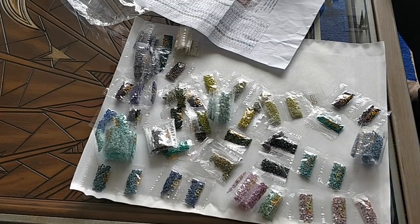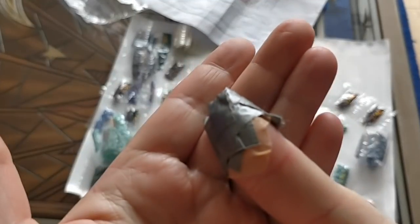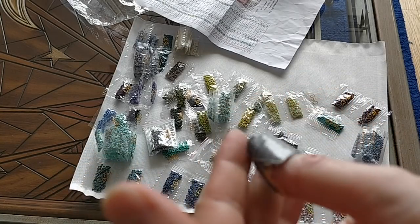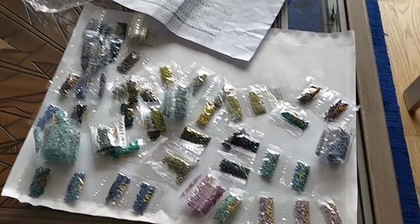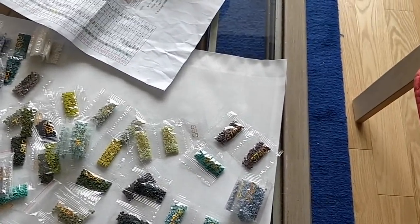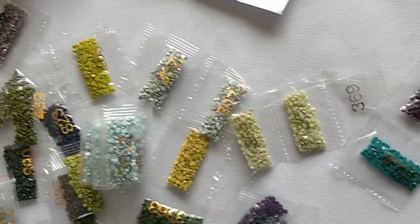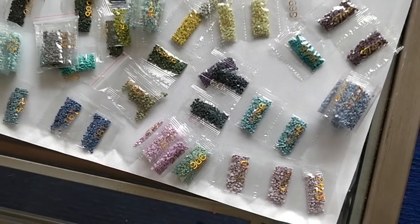Now let me tell you about my thumb. What you see here is a band-aid wrapped in duct tape — multiple layers of duct tape. But first, look at those beautiful colors from the diamond painting. This is why I like this diamond painting so much; the colors really are quite lovely.